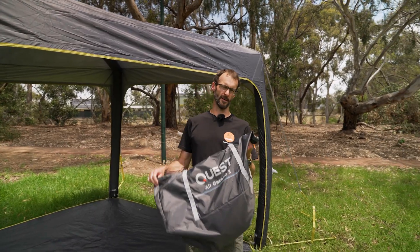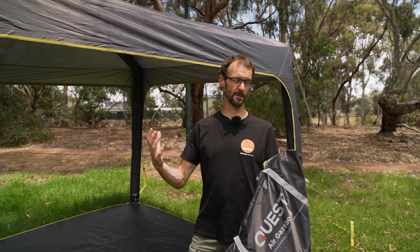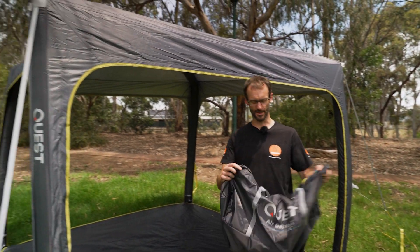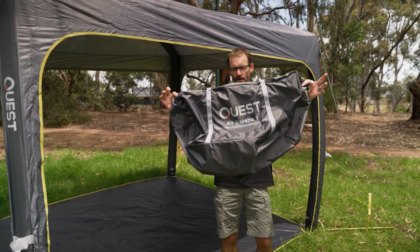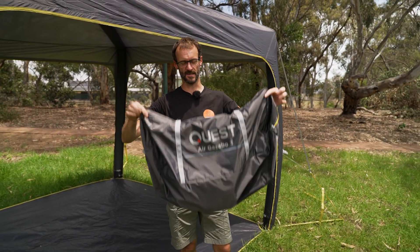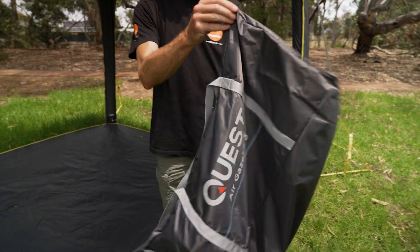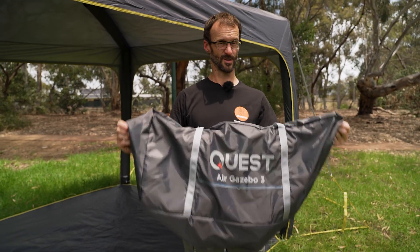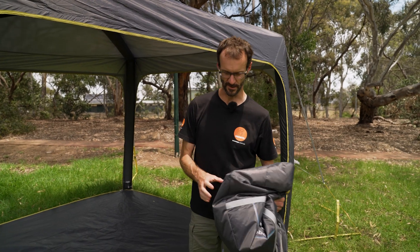If you've been looking for a three by three metre gazebo or you find the traditional steel frame gazebo is quite cumbersome, then check this gazebo out. It offers the same coverage, only a fraction of the pack size and weight. This Quest Gazebo fits inside a bag which measures about 70 centimetres by about 30 centimetres when rolled up and weighs 11 and a half kilos — loosely half the weight and length of equivalent three by three metre steel frame gazebos.